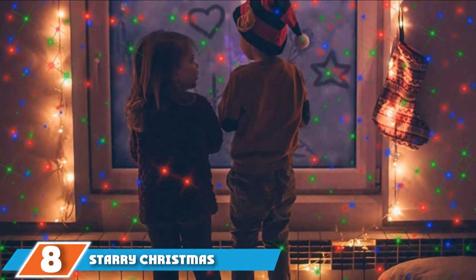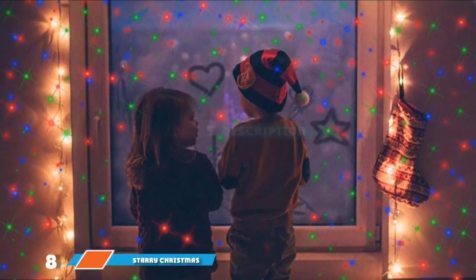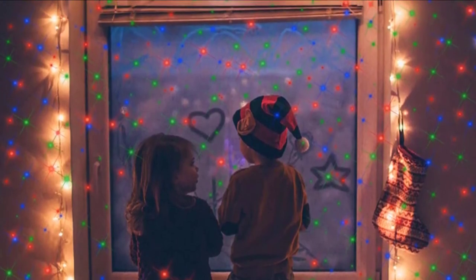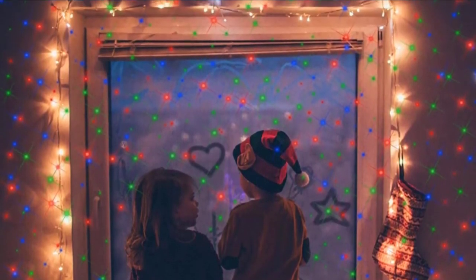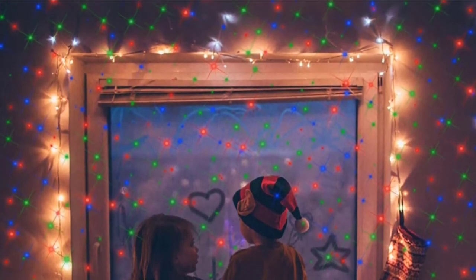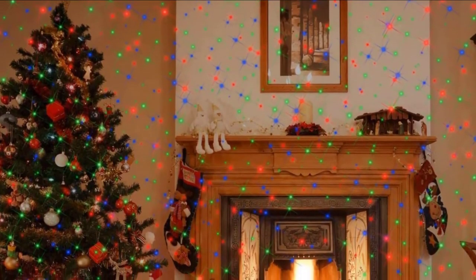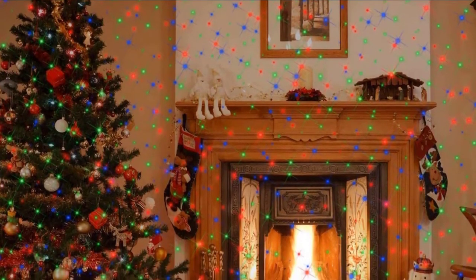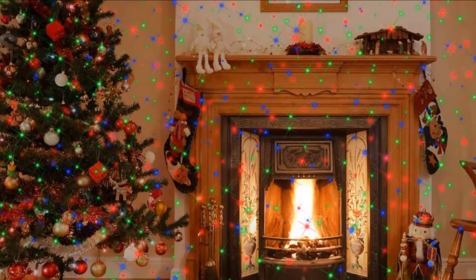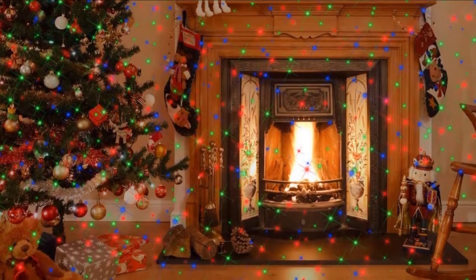The number 8 position is held by the Starry Christmas Projector Lights. These might be pricier than the competition, but they offer unmatched quality and area coverage. The lights can cover a massive area of 6,700 square feet when positioned 25 feet from the surface, which is great for those with larger homes. They are controlled with a handy remote which can adjust brightness, pattern, and speed. You can also set them on a 2, 4, 6, or 8-hour timer. These timers automatically repeat every 24 hours unless you reset them, so you don't have to press the button every night.